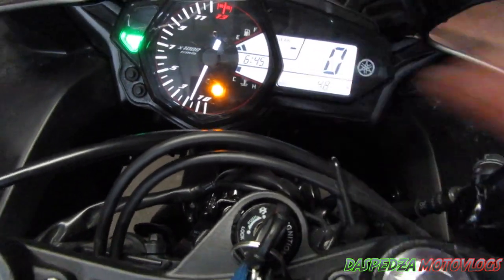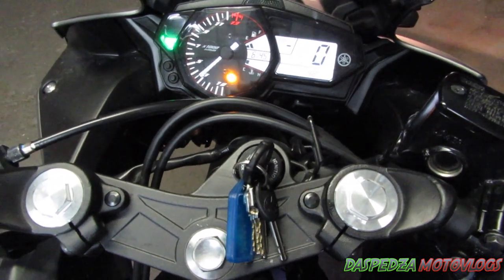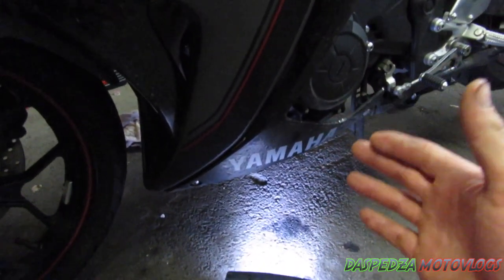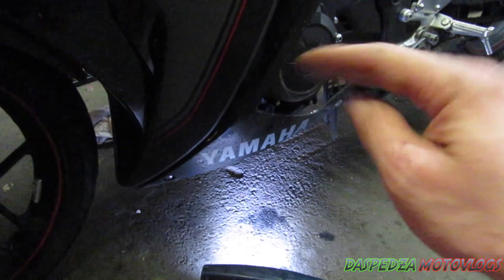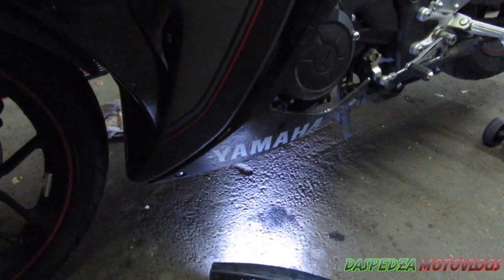Now just start the bike and wait for the oil pressure light to go out. While the bike's running, get under there and check for any leaks — check that the oil filter isn't leaking, check that the gasket has sealed, and check your sump plug as well. Make sure there are no leaks.